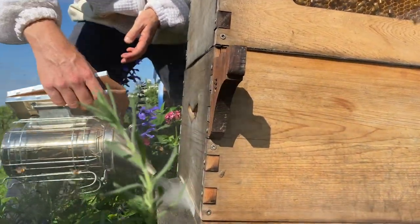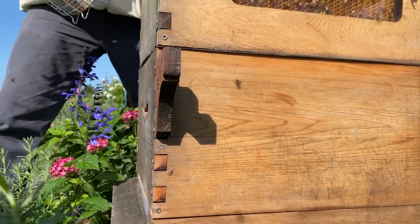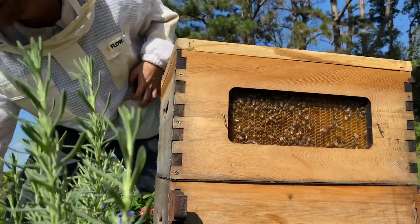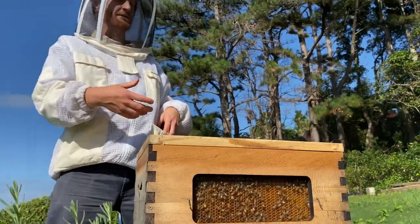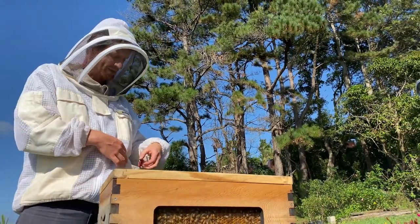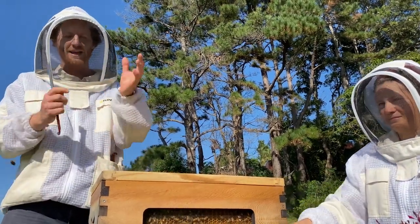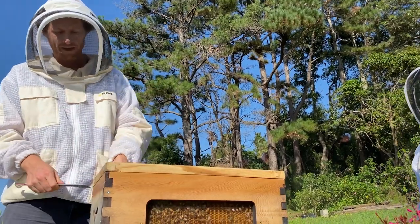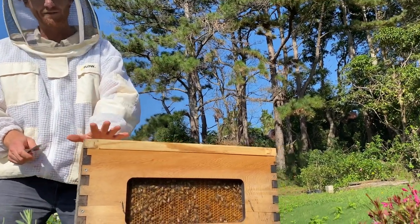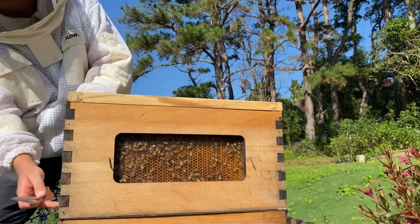There we go, that's a bit better. Adding a little smoke on the hands to mask my own pheromone — I'm a mammal coming into a hive like a bear in a way, and I don't want to smell like one to the bees. A little bit of smoke on the hands might limit stings. I don't really need to pull the top off; I can move straight to pulling the honey super off.